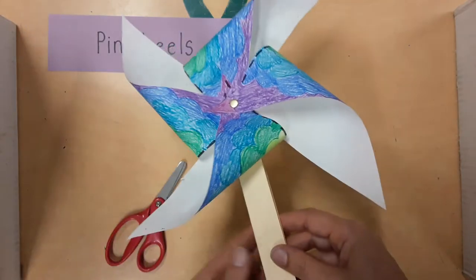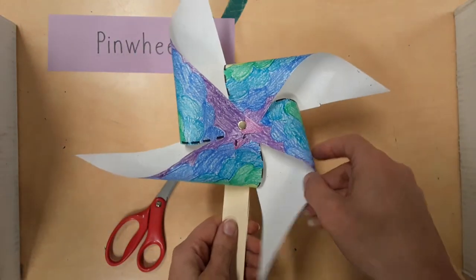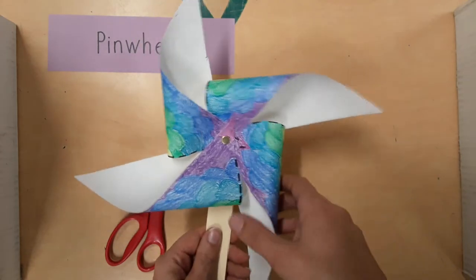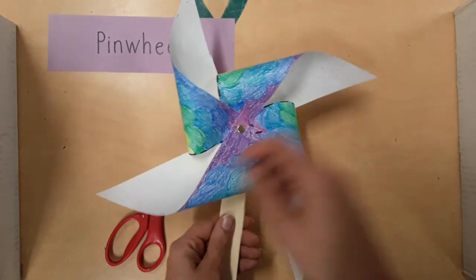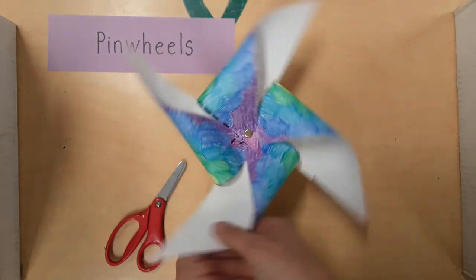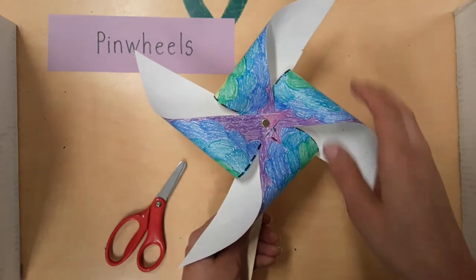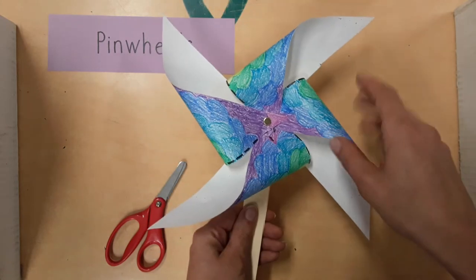When that is done, turn your pinwheel ten times to loosen it up. When your pinwheel is loosened, you will be able to turn it by blowing air on it or by holding it next to a fan. Keep turning it until it's loose.